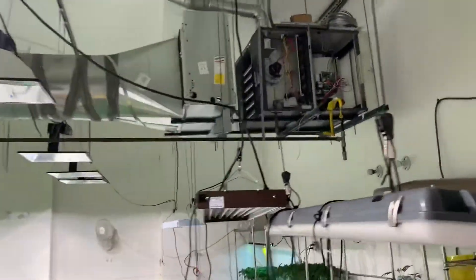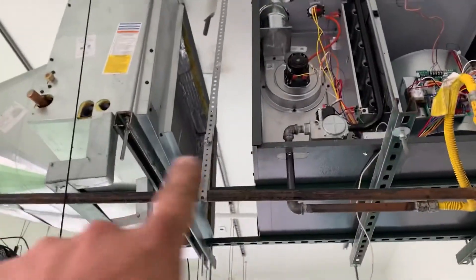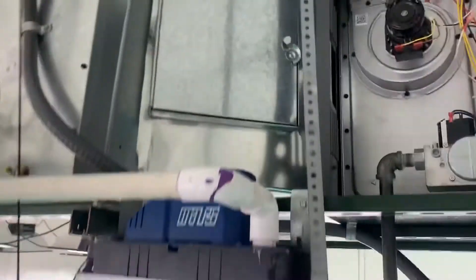All right, new slab coils in place. We're gonna make a transition to go between these two. Let's talk about how to size up for a transition like this.